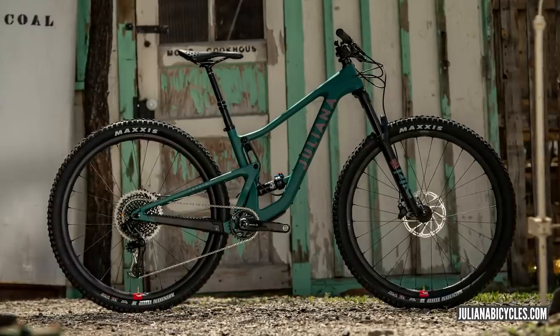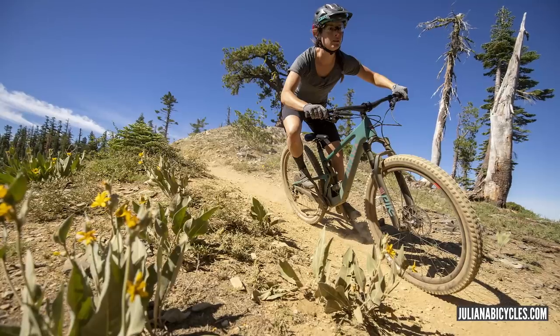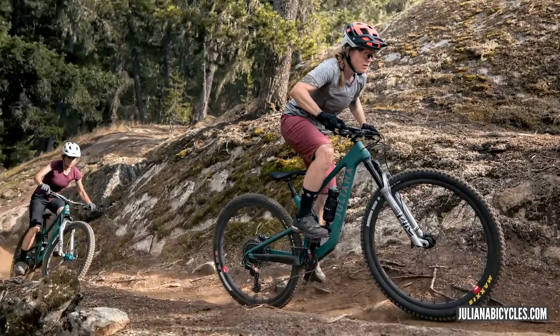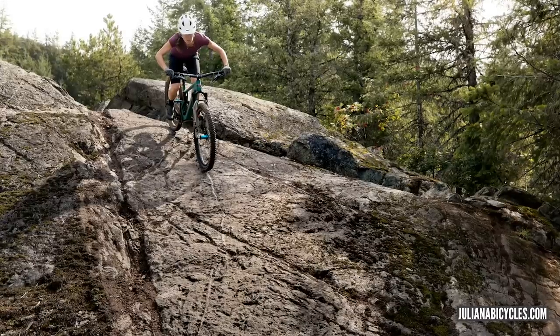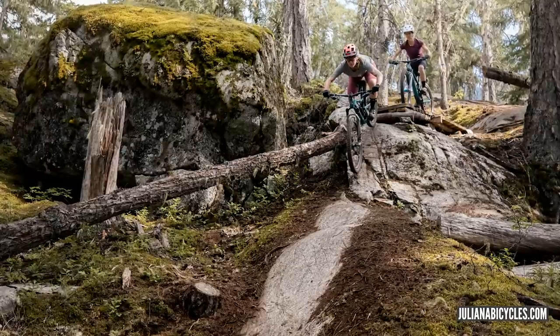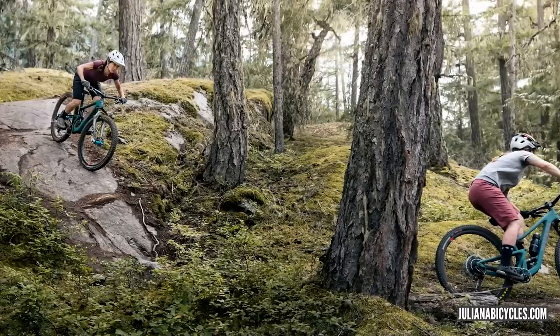Also on screen is the Juliana version — the Joplin, marketed towards women riders. Juliana Joplin, Janis Joplin — pretty cool what they've done there. It's available in carbon and alloy. Carbon runs from extra small to medium, alloy from small to medium. Reach on the carbon goes from 398/400mm up to 448/450mm, and on the alloy 423/425 up to 448/450. Two amazing looking bikes from the Santa Cruz stable.